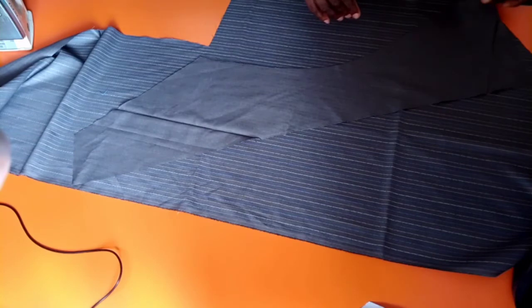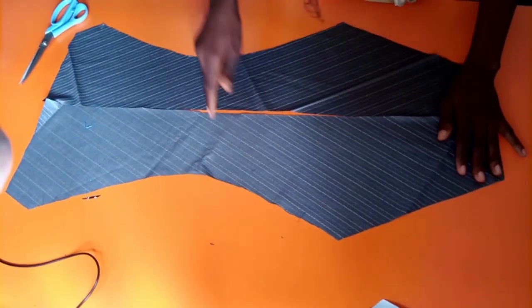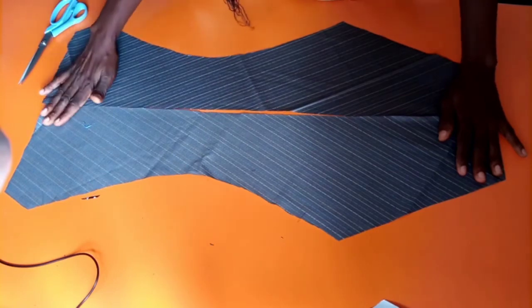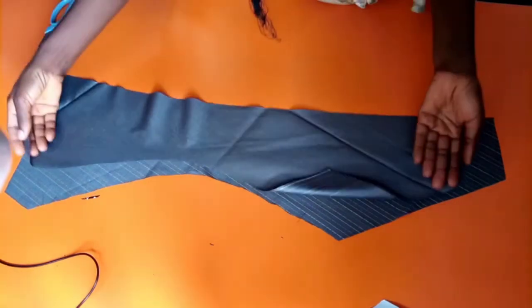That's it — that's the second panel. You can see the lines forming a V shape this time. Beautiful. Very simple.